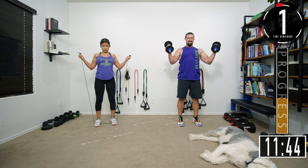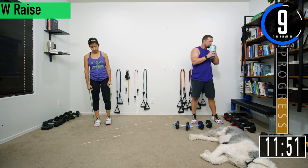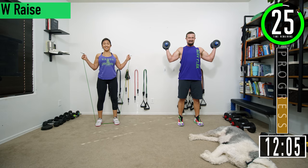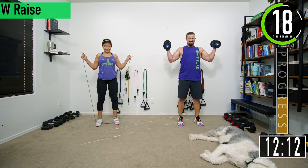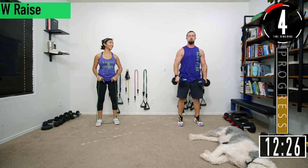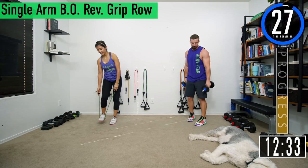We've got one more set. Let's go — come back, squeeze and back, squeeze and back. Keep the elbows nice and low. Try to up the resistance on the last set. Let's get one more. 30 second break, then we're going into single arm reverse grip rows.